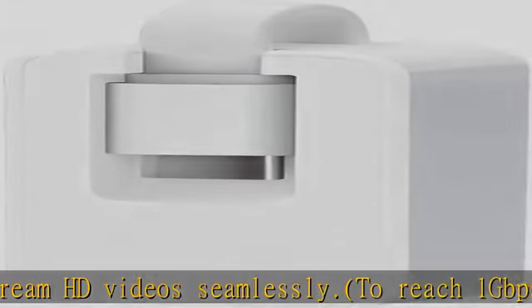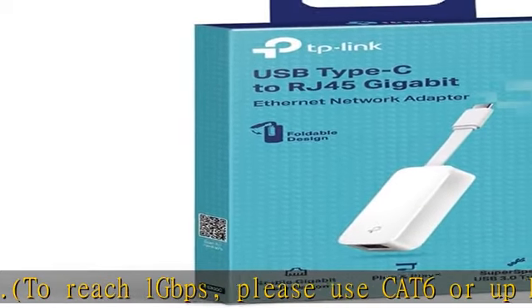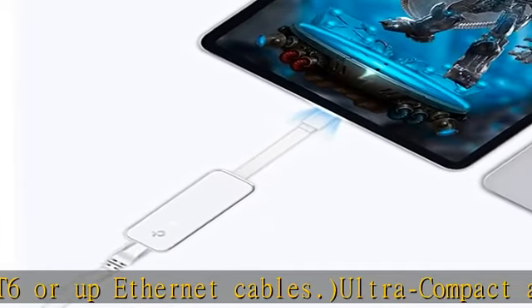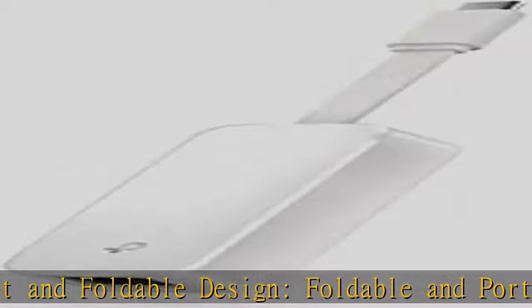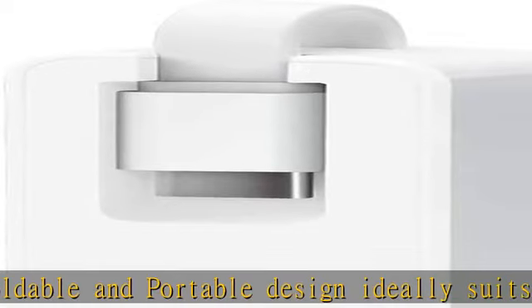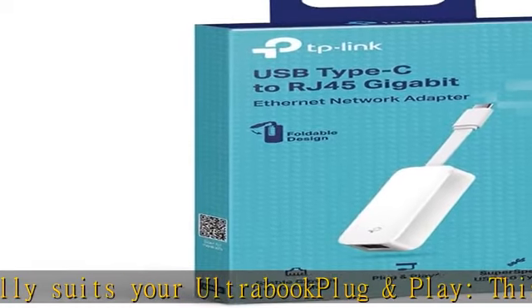Compatible devices include: Apple MacBook Pro 16/15/13 (2020/2019/2018/2017), MacBook Air 13 (2020/2018), and iPad Pro (2020/2018).